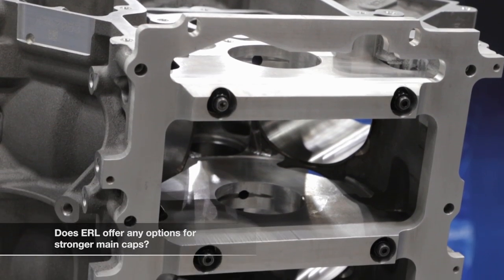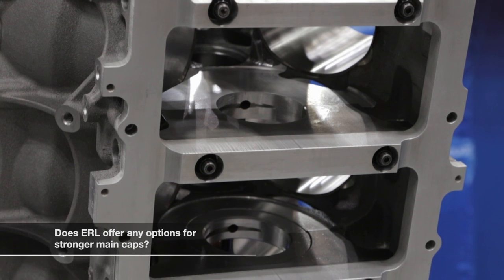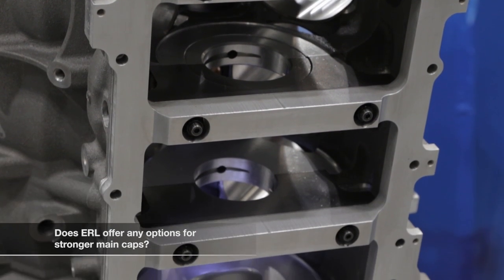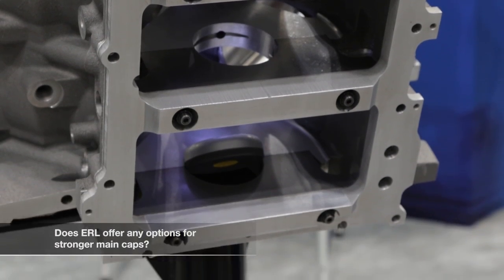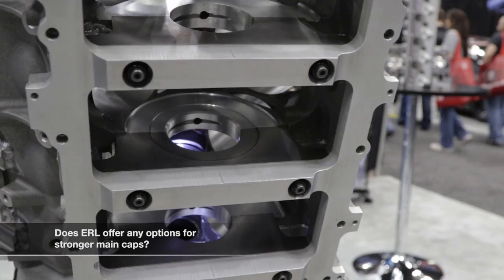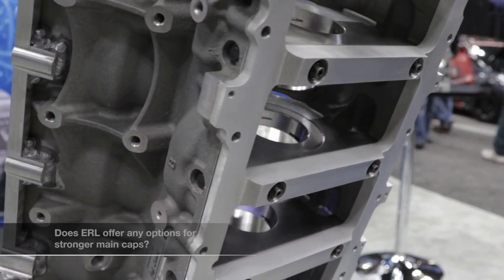On the main caps, on our super deck blocks — and it's an option on the dry sleeve also — we use a dowel billet main cap that we manufacture in-house. They start from a raw bar stock, and we go in and put solid dowels, which stops a lot of your cap movement and restricts that movement that you see on a normal factory block.